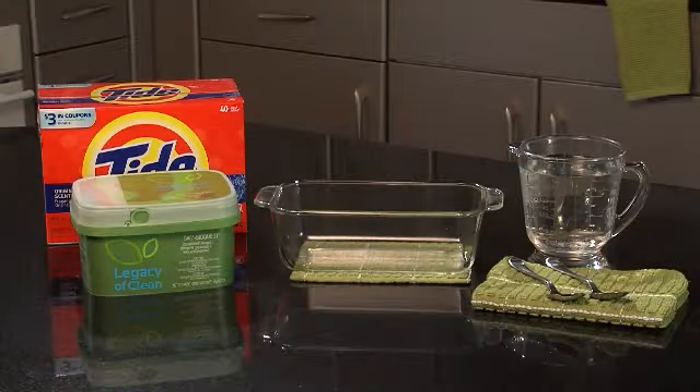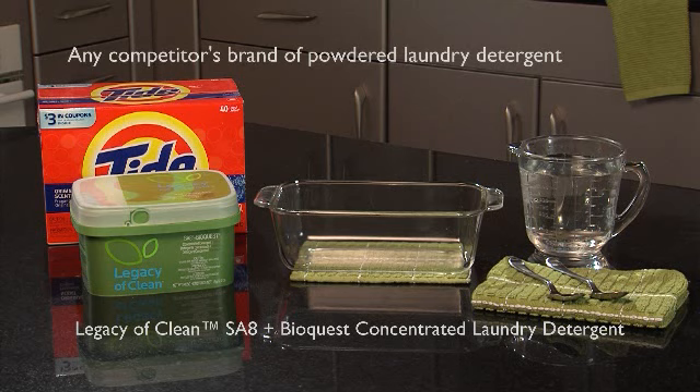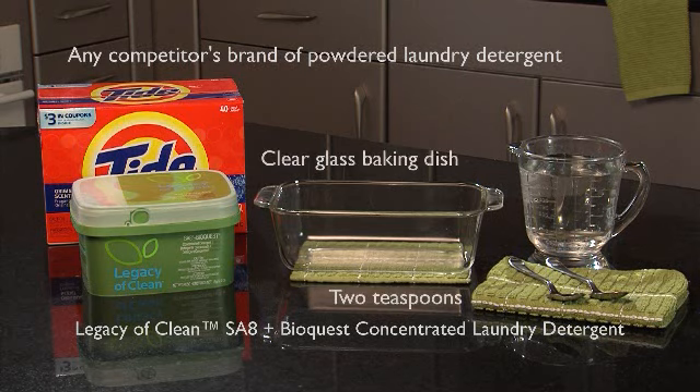I hope you enjoyed the Featuring Exploding Crystals demo. Now I'm going to show you how to do it yourself. You'll need Legacy of Clean SA8 BioQuest concentrated laundry detergent, any competitor's brand of powdered laundry detergent, two teaspoons, a clear glass baking dish, and cold tap water.